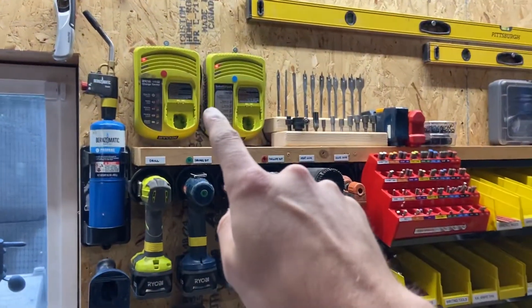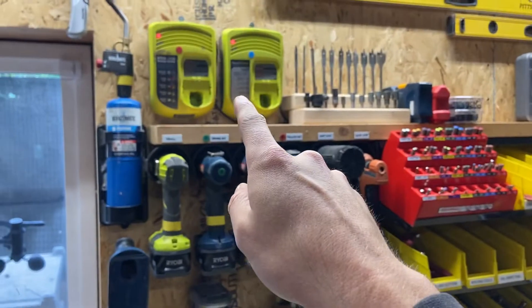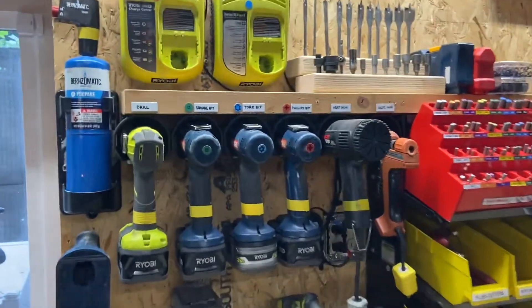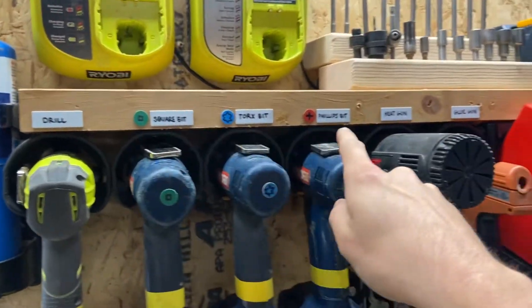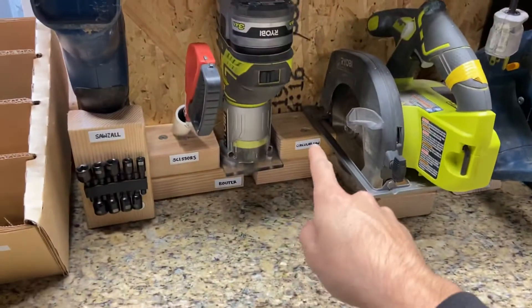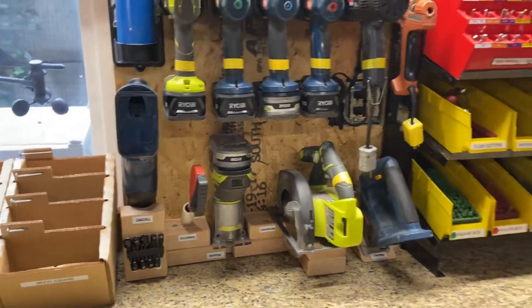I also moved these two chargers — they used to be all the way over here, but I put them at point of use so the user can easily grab the batteries and charge them right away. I labeled everything so everyone knows where to put stuff. There should be no confusion, and people in the future will have an awesome time with this setup.